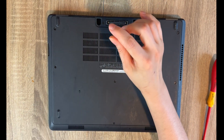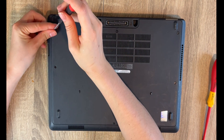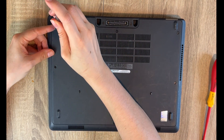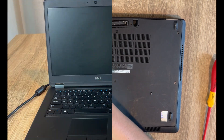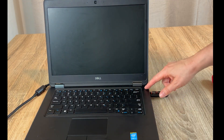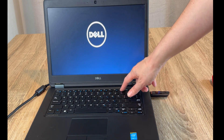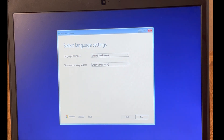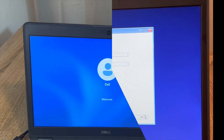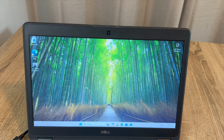Now I have to install the operating system, because a new solid state drive means you need a fresh installation of Windows. I have my USB with Windows 11 — I'll go ahead and install it. I have a video down below on how to make the USB and how to install Windows, and it's up and running.